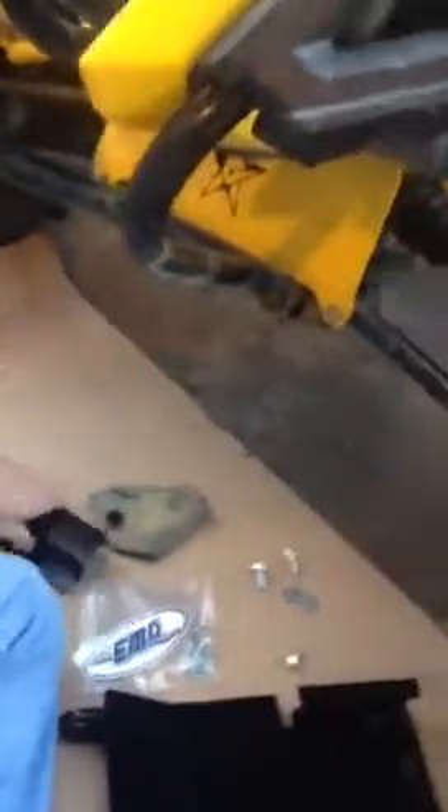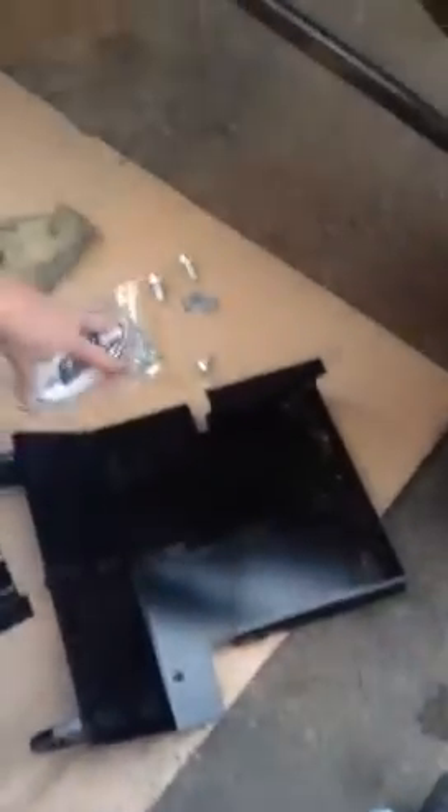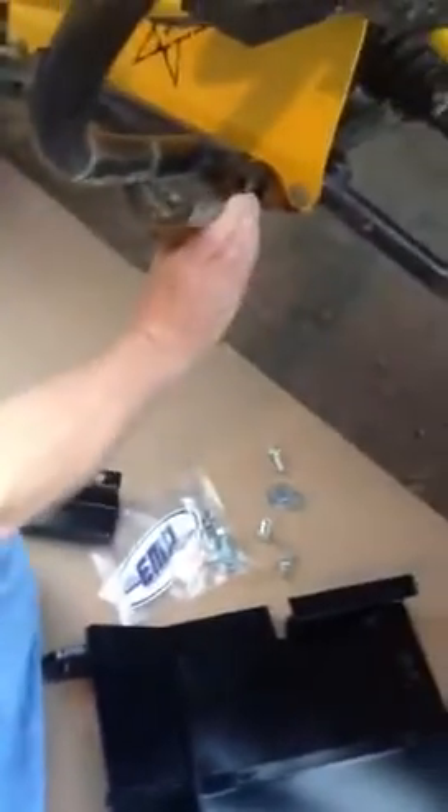Basically what we have is a two-part system. It's going to wrap right around your frame there for support. Now you're going to get a little hardware kit with five bolts. To start the process, you're going to have these little standard guards on here — you're going to want to pop them off and get them out of the way.